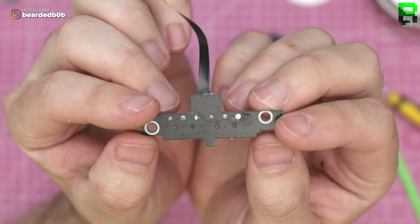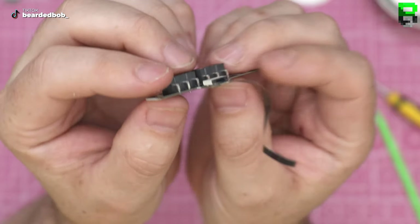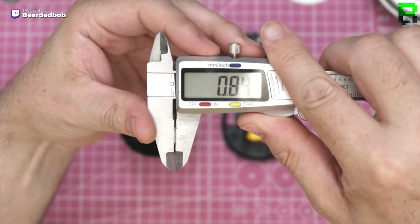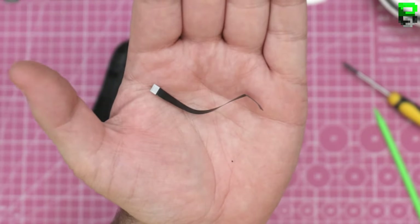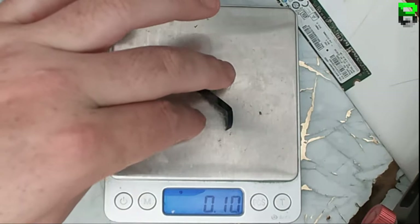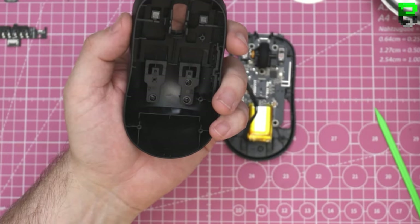We have a different PCB than we've seen before - it's got the L-shape bracket for the switches, which we've had to mod before. We did it on the MZ1 and a few others. A few screws in it, same ones as before.